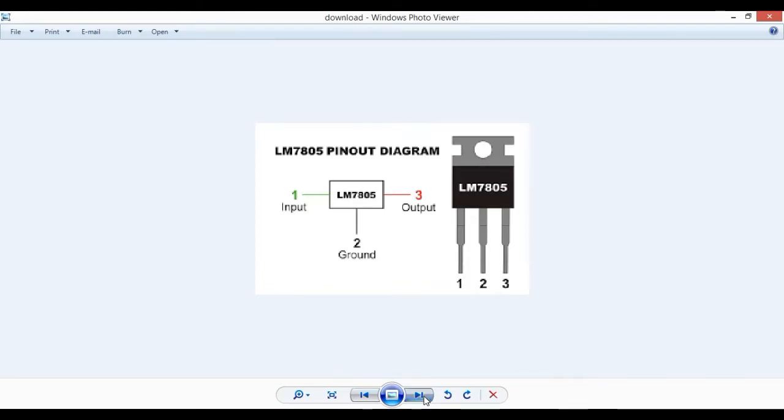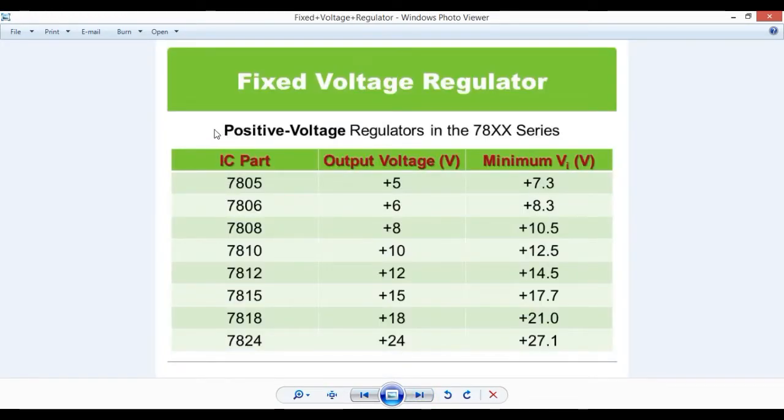This is the 780X series. The positive voltage regulator has a voltage rating. The output is 5 volts, and the minimum input required is plus 7.3 volts. So the input is referred to as the 7806 input, giving 5 volts output.